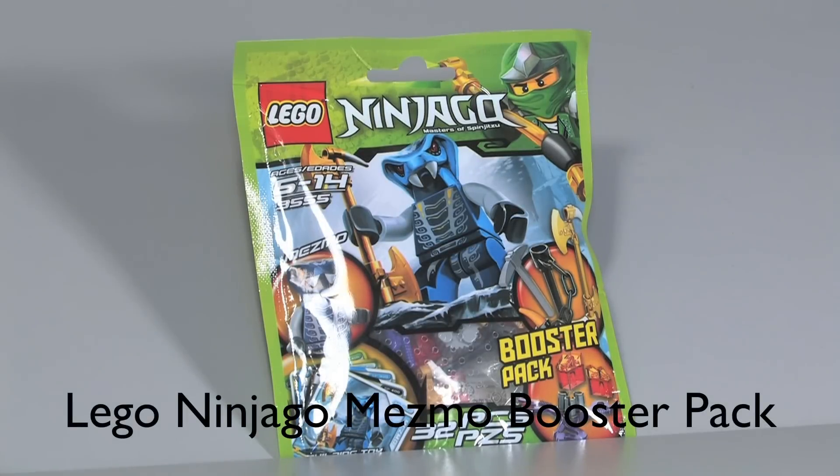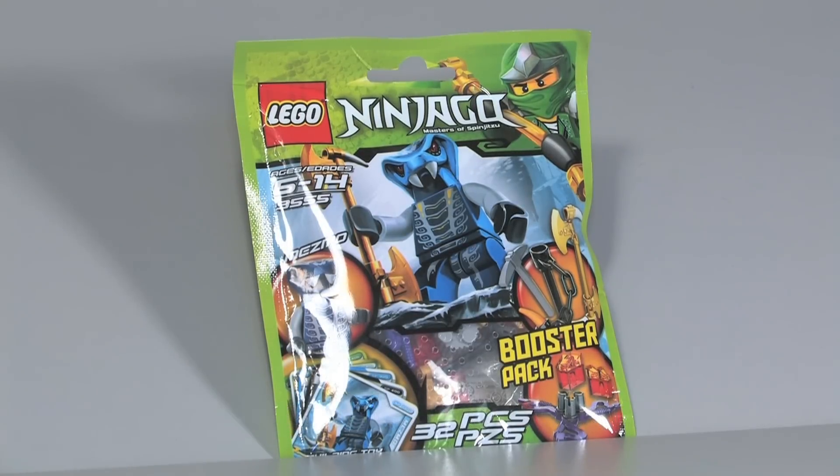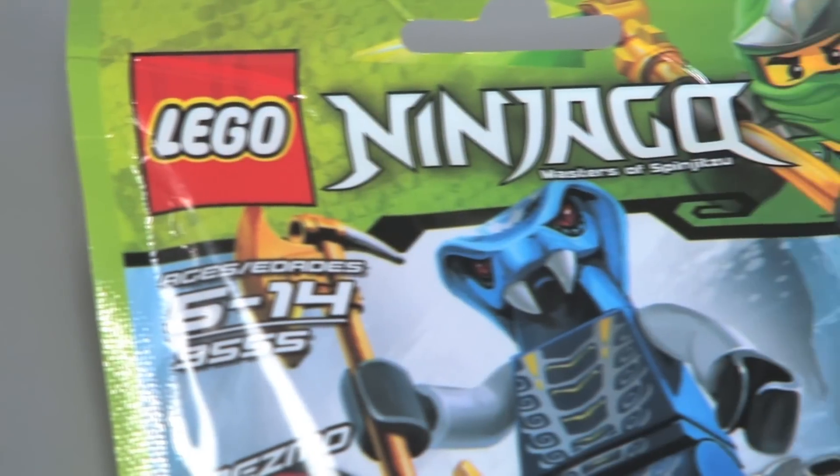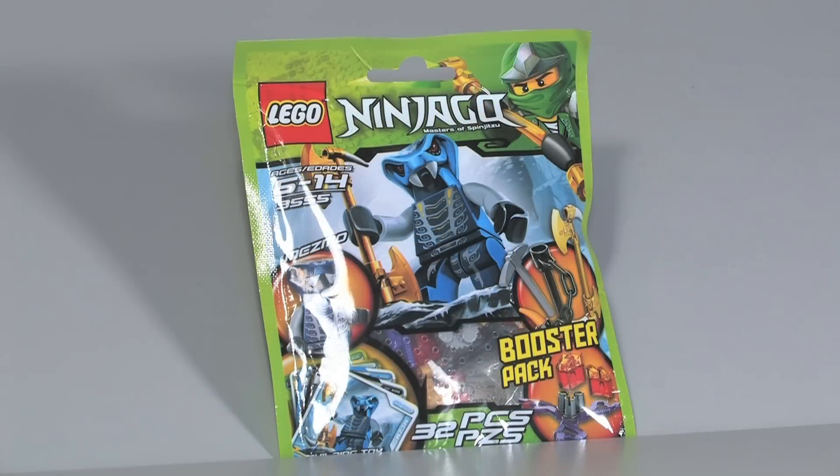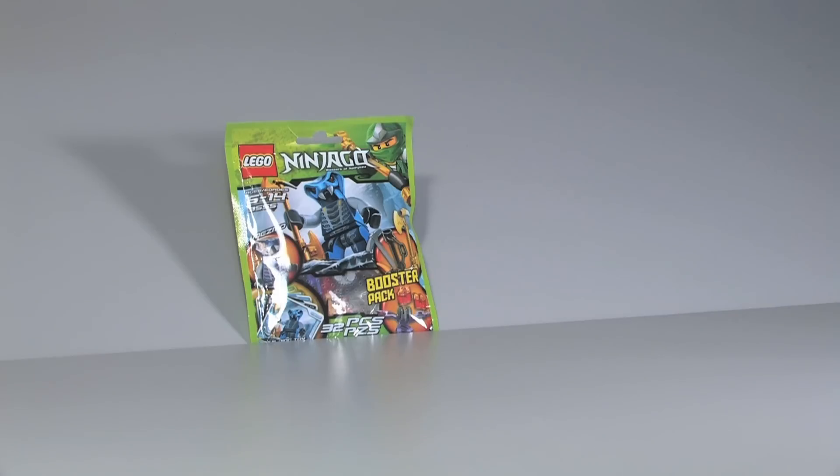Hey guys, it's Croft Studios and I'm here with a new Lego review for Ninjago. This time I'm here with the Mezmo Booster Pack, set 9555, ages 6 to 14, 32 pieces, and it retails for $4.99.